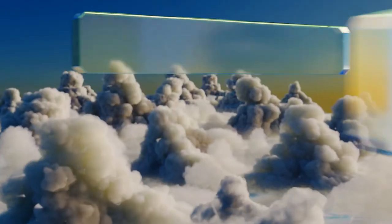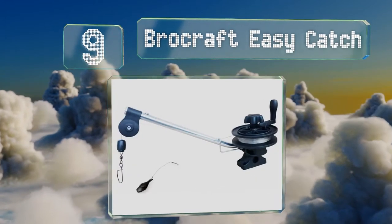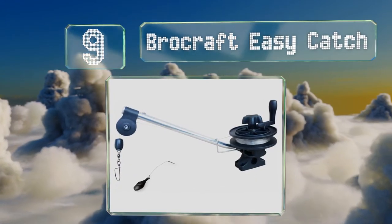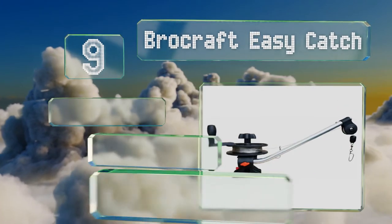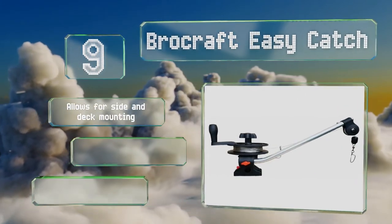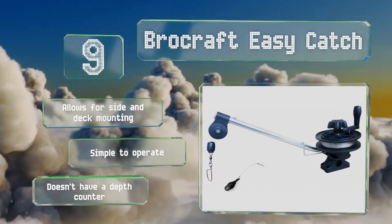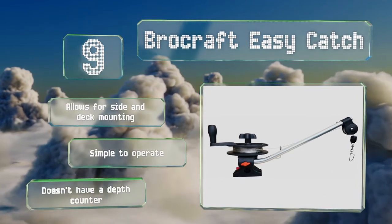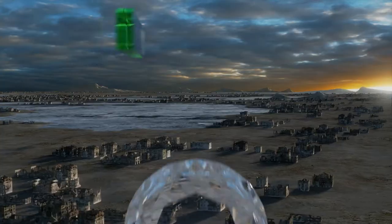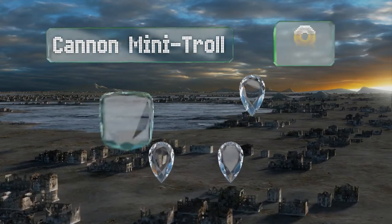At number nine, with a fiberglass injected nylon construction and lightweight yet corrosion resistant aluminum boom, the Brocraft Easy is ready to withstand constant sun and saltwater exposure without cracking or rusting. It is only suitable for five pound or less weights, though it allows for side and deck mounting and is simple to operate, but it doesn't have a depth counter.